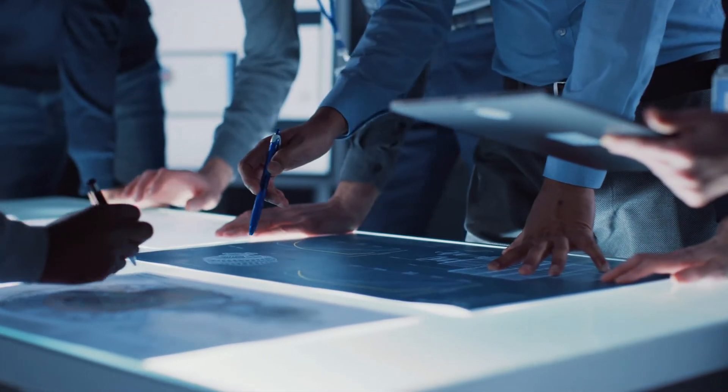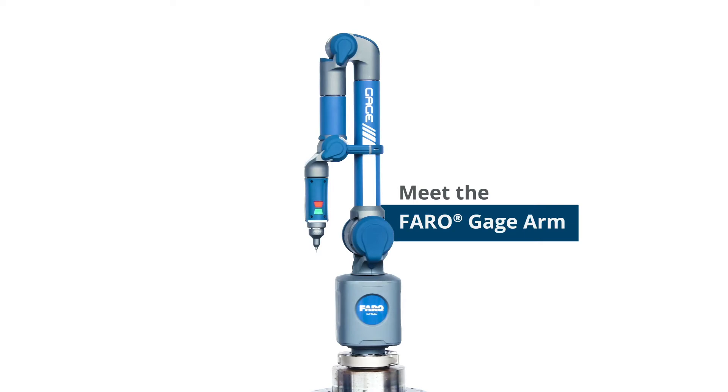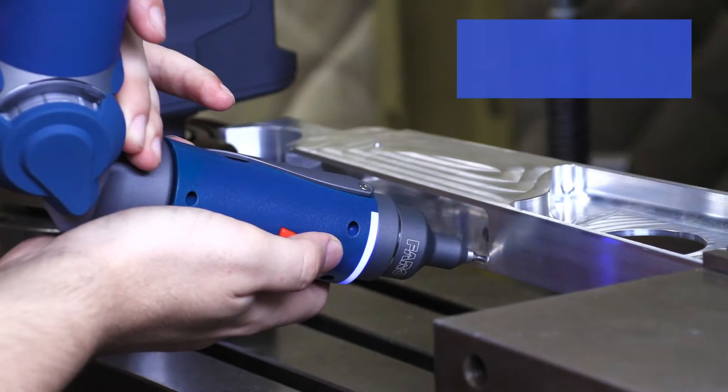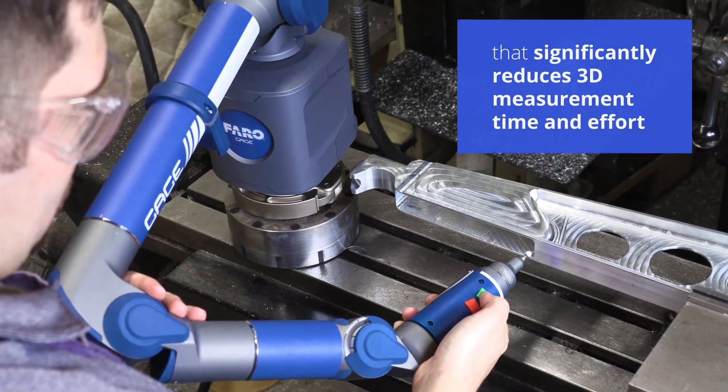At Ferro, we hear about these problems far too often. And we've fixed it! Meet the Ferro Gauge Arm — an all-in-one solution that significantly reduces 3D measurement time and effort.